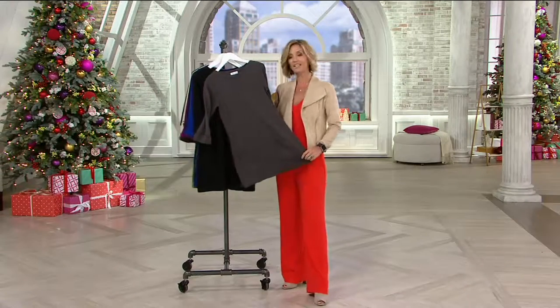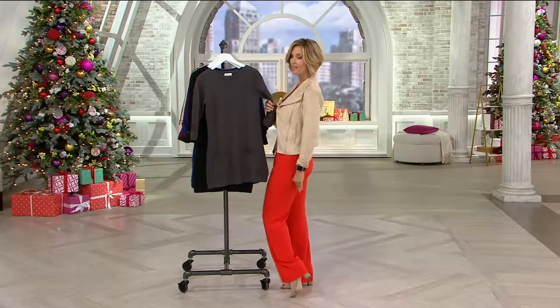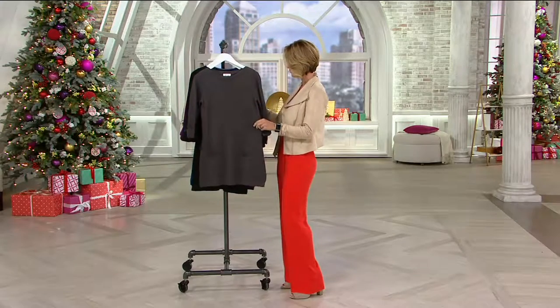That Easy Pay. It's a great tab sleeve sweater, perfect for right now. Tunic length — what does that mean? Covers the rear end. Let's go through colors for you, shall we?